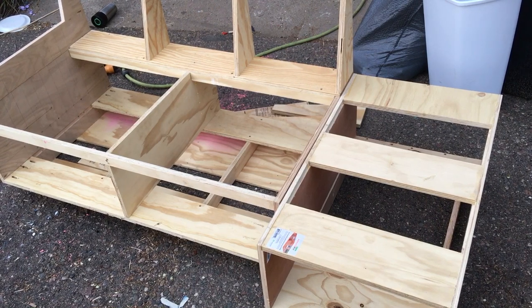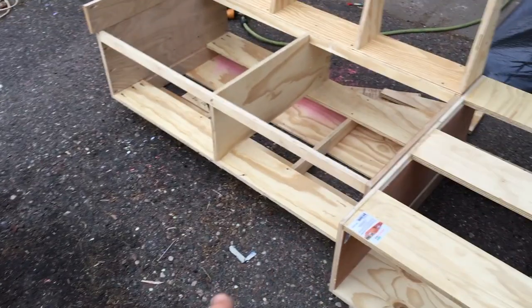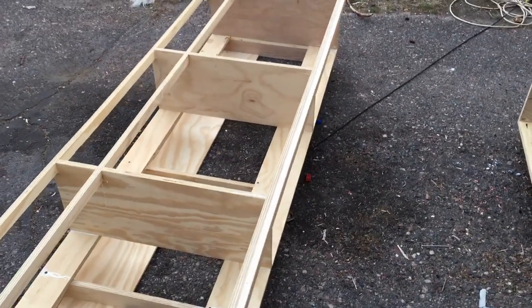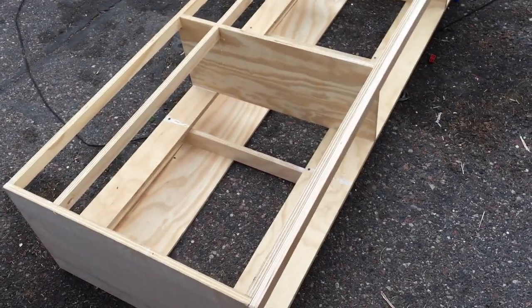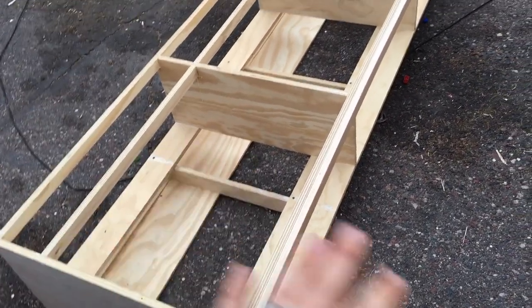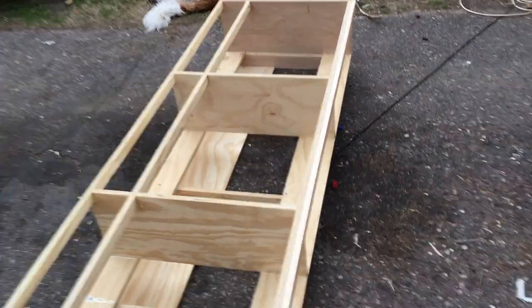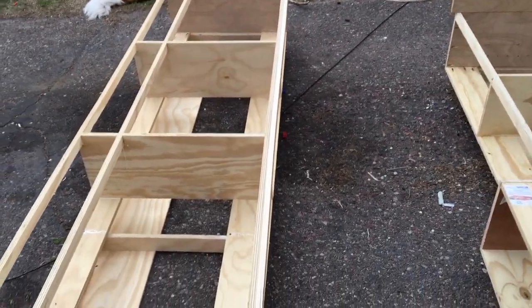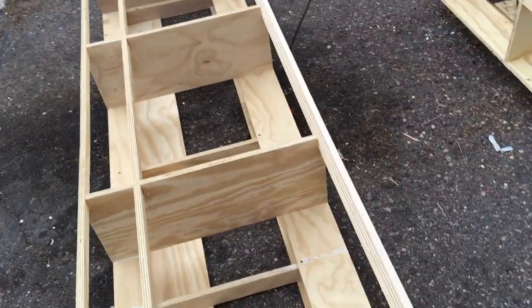I haven't seen many convertible furniture items that have storage underneath. Most of our bus conversion things — we're really big into storage. So I'm trying to put drawers under everything, and this is really the reason why we didn't buy normal stuff. I wanted things that would fit our space and also had a lot of built-in storage.